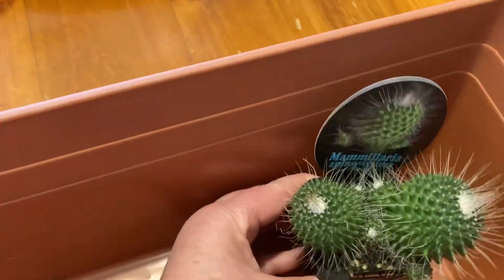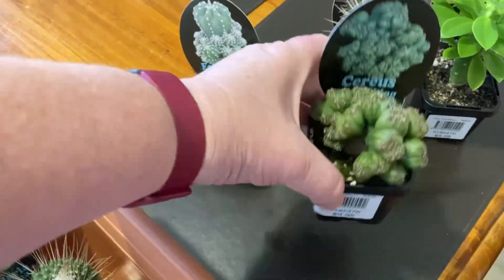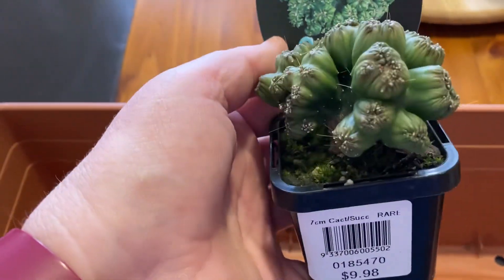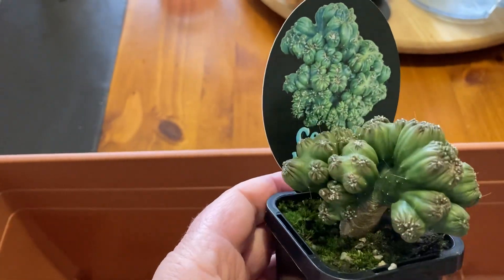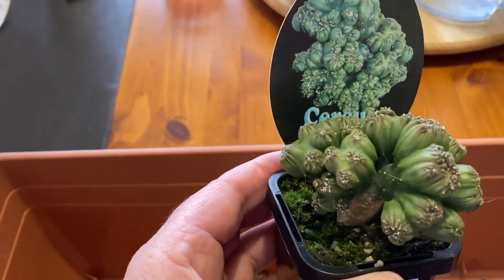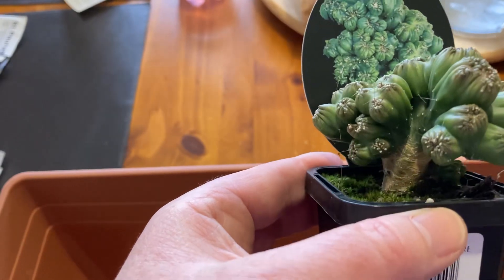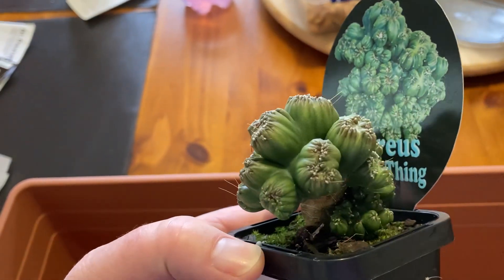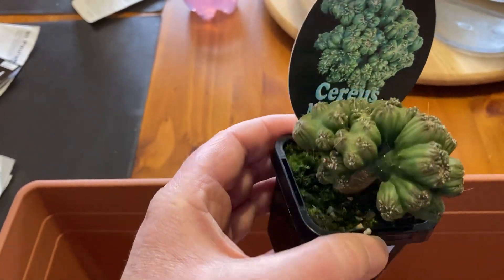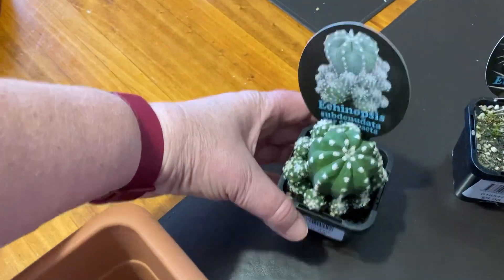The next one — I think I bought one of these the other day, but I've just been really lucky to see them the last couple of times I've gone to Bunnings. So this is a Cereus monstrose and it's a cactus and it looks pretty amazing. I'm actually wondering if I might have a go at taking some of the little sections off and trying to root them into a new plant. It's definitely got lots of different pieces on it.